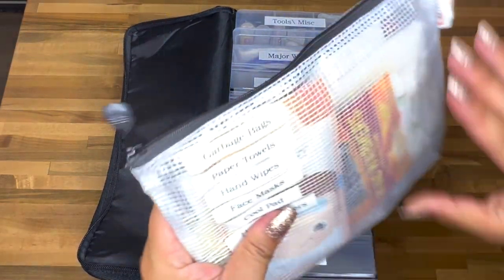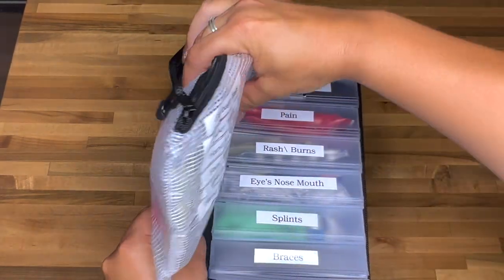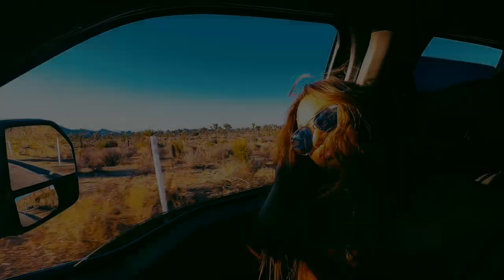I love listing everything on the front of each container so we know exactly what's inside. I hope you enjoyed this at-home family first aid kit — I had so much fun putting it together. Good luck on the giveaway — everything will be listed down below. If you haven't already, subscribe and hit that bell. Thanks so much for watching, and until next time!